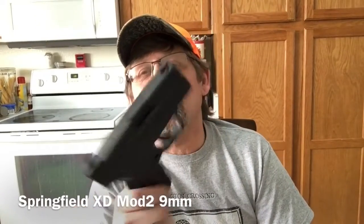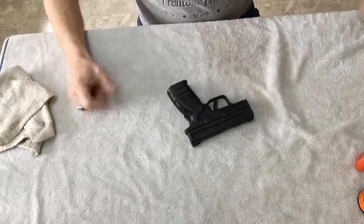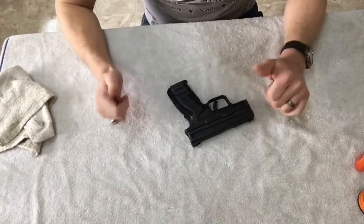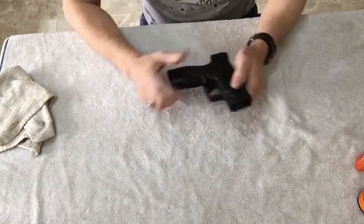Hey everybody, Redneck in a Hat and I'm back. I had this gun before and did a video on it — I'm doing a second video today on it, how to take apart and clean it. My buddy Tony let me bring his Springfield Mod 2 compact 9 millimeter home, and we're going to take it apart and clean it. Here's the Mod 2 9 XD — this is what we're going to be working on today.